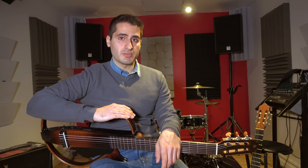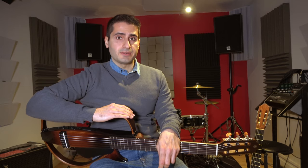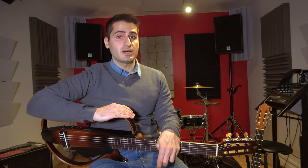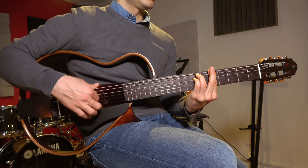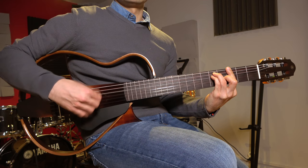Hi everyone and welcome to my channel. In this video, I'll be reviewing the Yamaha SLG-2009. I previously bought this guitar because I needed to practice quietly.